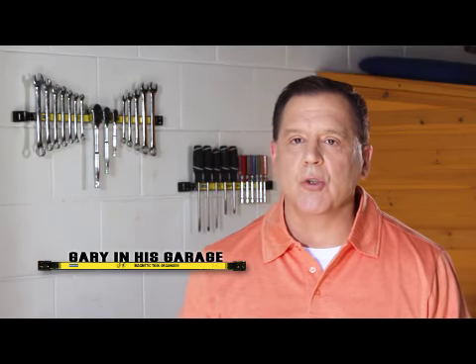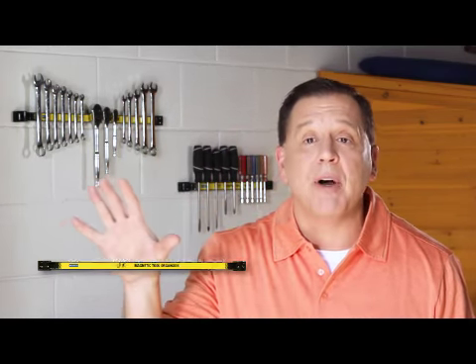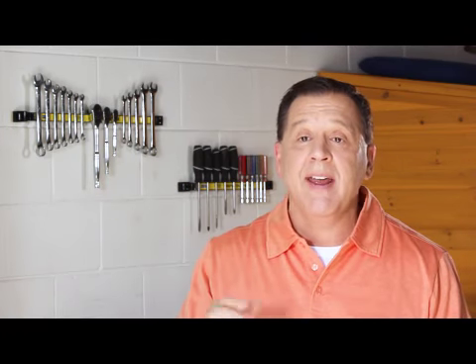I love my magnetic tool organizer. Easy to install, keeps all my tools in one separate spot, and when I'm done I place it back — finished for the day.